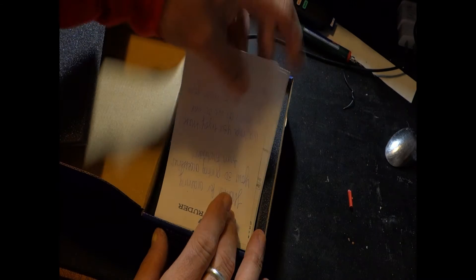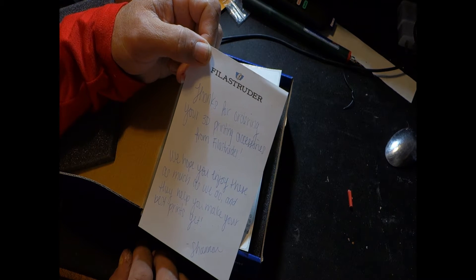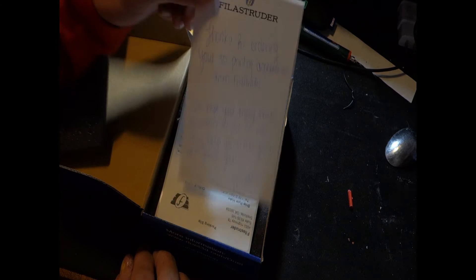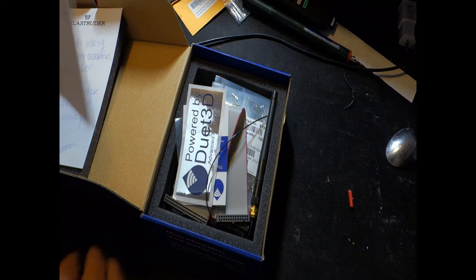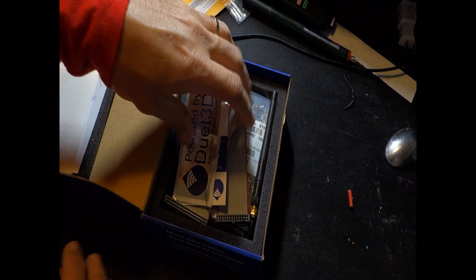We've got some foam inside and a nice little letter from Philistruder. Every package I've ever received from them has a letter — it says 'Thanks for ordering your 3D printing accessories from Philistruder, we hope you enjoy these as much as we do and they help you make your best prints yet.' I always enjoy the letters. I paid $129.99 for this — you might be asking, well, what is it?